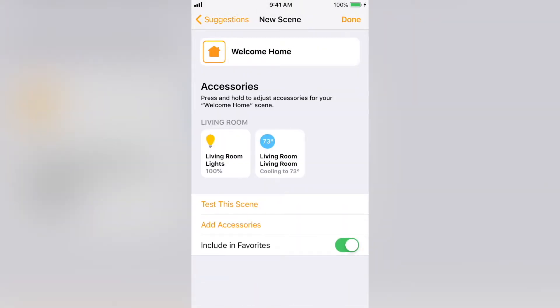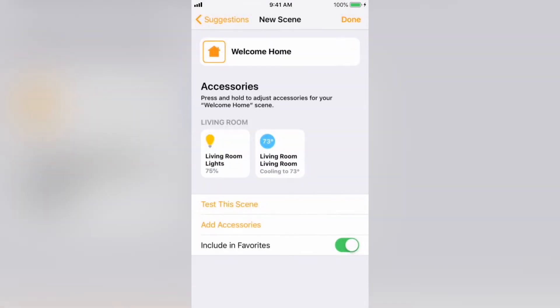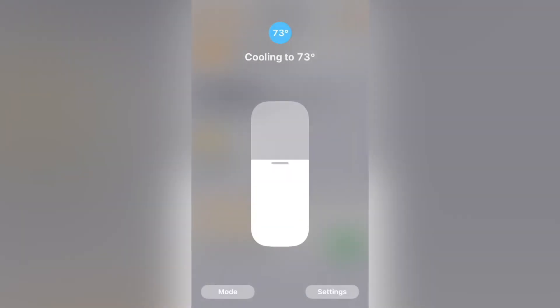Press and hold on the devices to change what they do when the scene is activated. I'm going to have the lights come on to 75% and I'm going to set the thermostat to 68. Then select done.